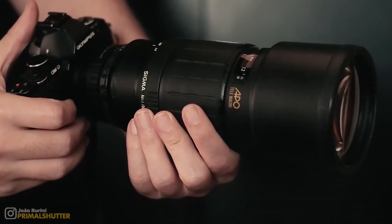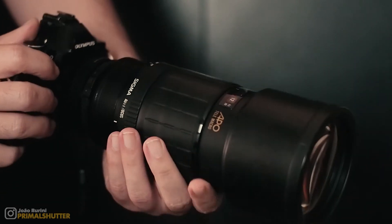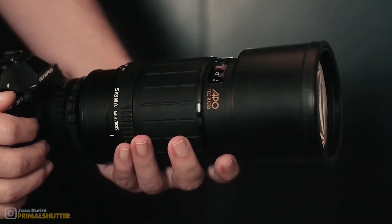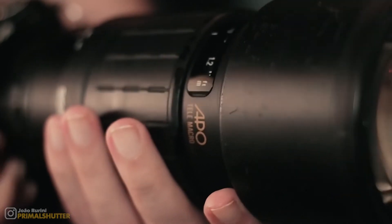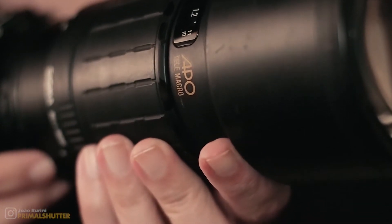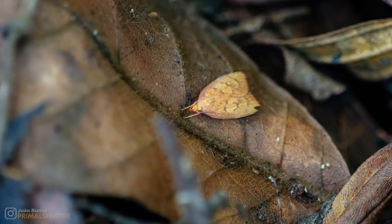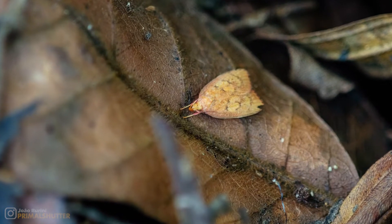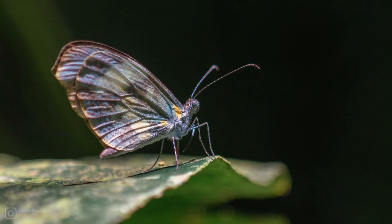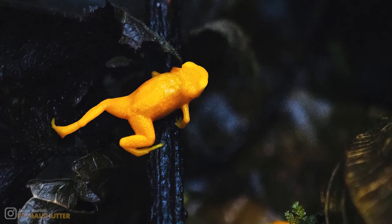Despite being a full-frame lens, it's actually a bit lighter and smaller than the Olympus 300 f4 — though that's negated when you factor in the length of the adapter. Compared to the Olympus, it also has a shorter minimum working distance, which allows for a bit more magnification. With the camera at my waist height, I can focus on my feet, and image quality appears much better in close-ups than on distant subjects.